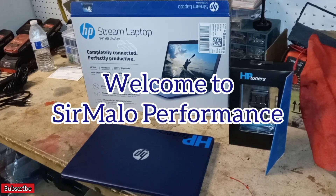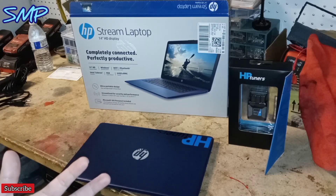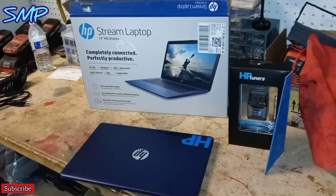Hey guys, welcome back to another video here with Sermalo Performance. As you can see per the title, will HP Tuners work with Windows 11 software? I went ahead and purchased this new laptop strictly for my Sermalo Performance videos here on YouTube and to edit and tune. Before we continue, please hit the subscribe and the like button — I'd appreciate it greatly.